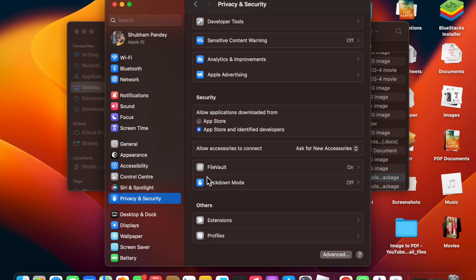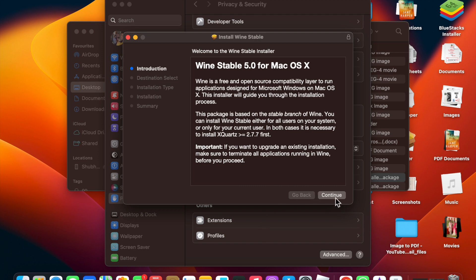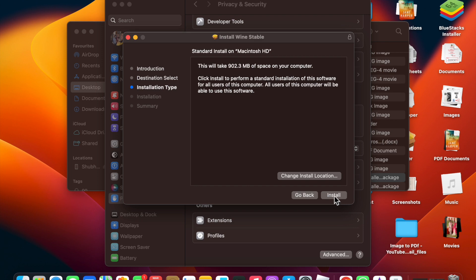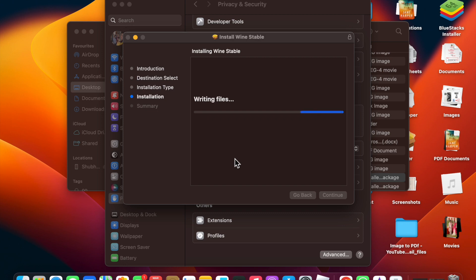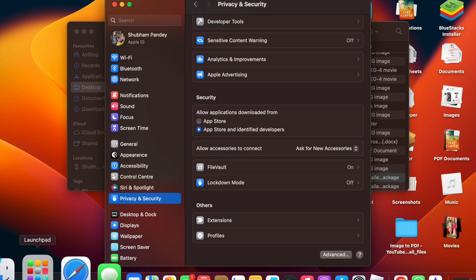Click Allow, then click Open. Click Continue, then choose to install for all users of this computer. Click on 64-bit support, then Continue, then Install. Enter your password to proceed.